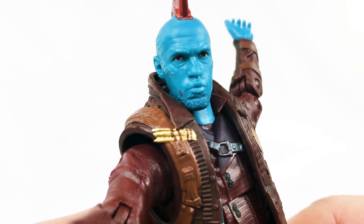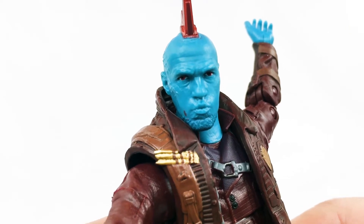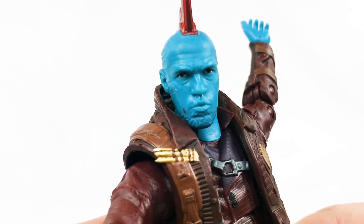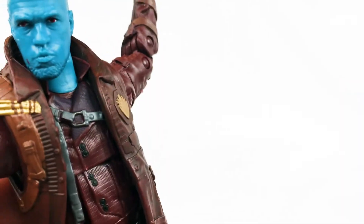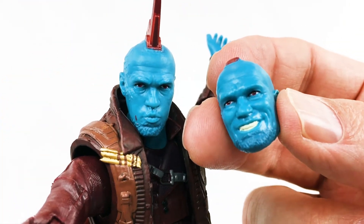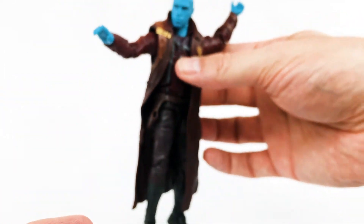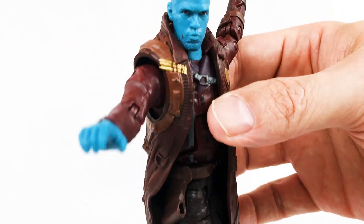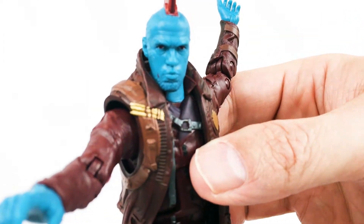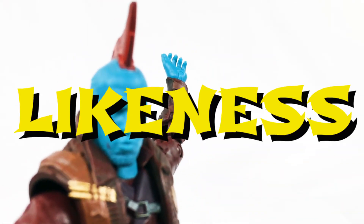Full point. On to the likeness of Yondu. This is a great rendition of actor Michael Rooker in this role — really looks like him a lot for this value level of action figure. This is really actually very impressive. I'd say maybe even a little more so on that one than this one, but both of them really look great. Just a lot of good detail there. As far as the costume goes as well, what he wears — I'd say it's a fantastic likeness of the character and a fantastic likeness of the actor. Full point.